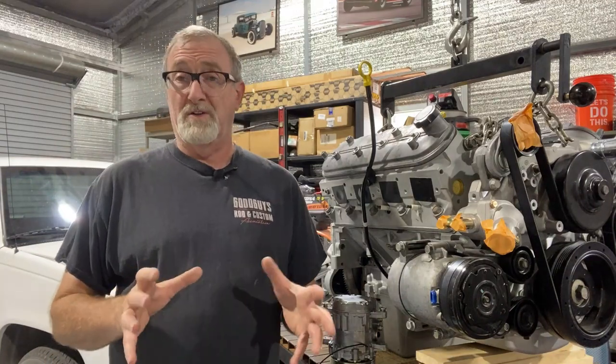Hey guys, welcome back to the channel. It's Andy at Lawrenceville Garage. Today we're working on a little different project.